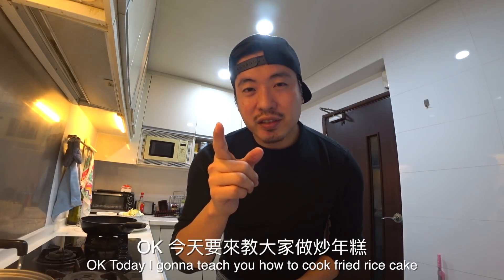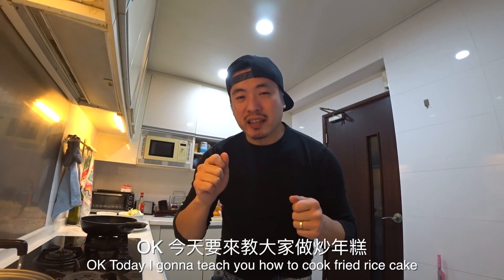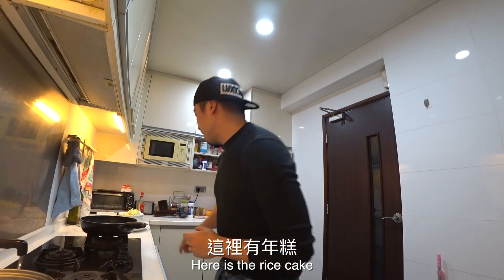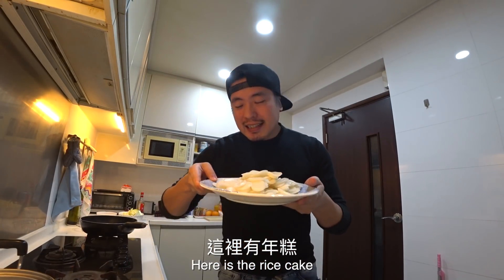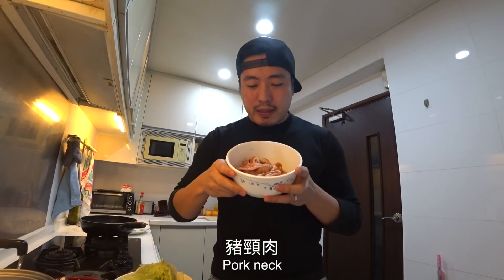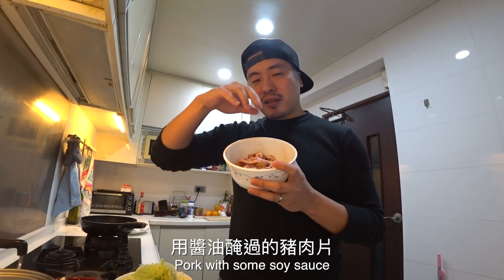Today I'm going to teach you how to cook rice cake, fried rice cake. So here is rice cake, cabbage, some mushrooms, pork neck, pork with some soy sauce.